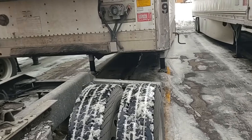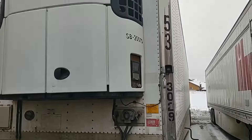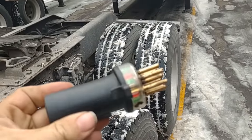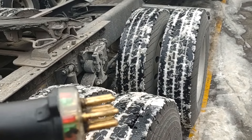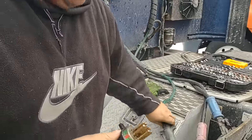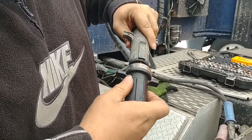Hey guys, I just wanted to show you again the benefits of having one of these light testers. We got this trailer with no marker lights on the top, so we're gonna save a lot of diagnostic time by using this thing. What we did is just turn on the lights on the truck, and we've got labels on here showing what each of these plugs is for. We're just gonna take it and plug it into the pigtail on the truck.